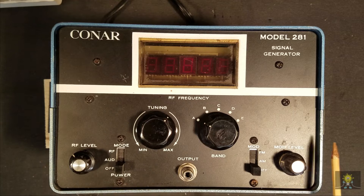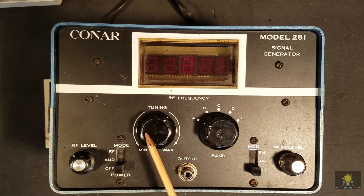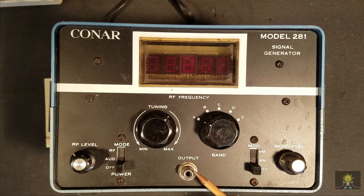It's very simplistic in its layout, with an RF level, a power on-off, audio, RF, the tuning, band select, the modulation off AM and FM — which intrigued me — and modulation level. This RCA jack caught my eye when I was looking at the eBay posting; it would only have been put onto a cheaper kit or school-type environment.